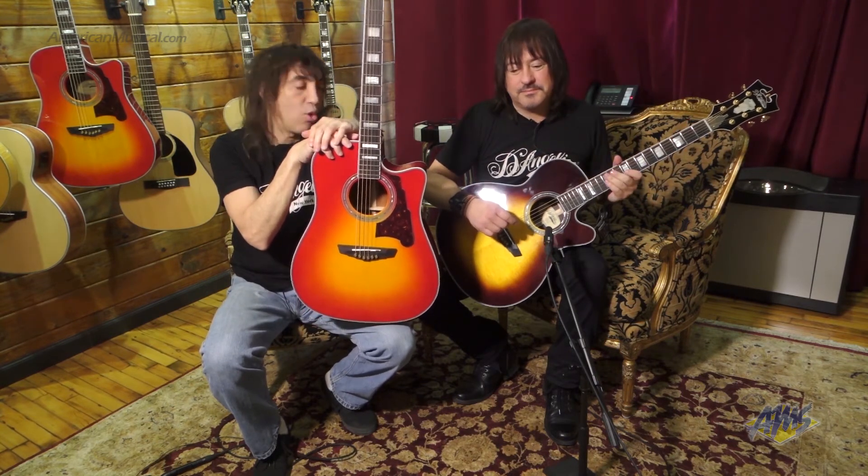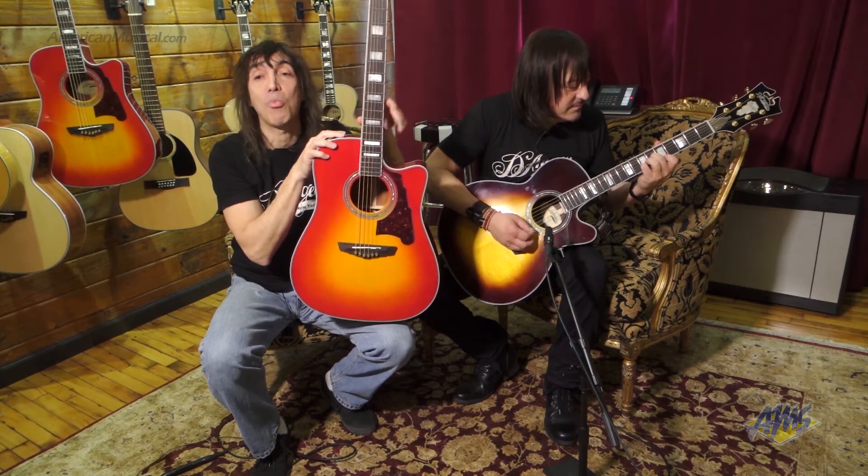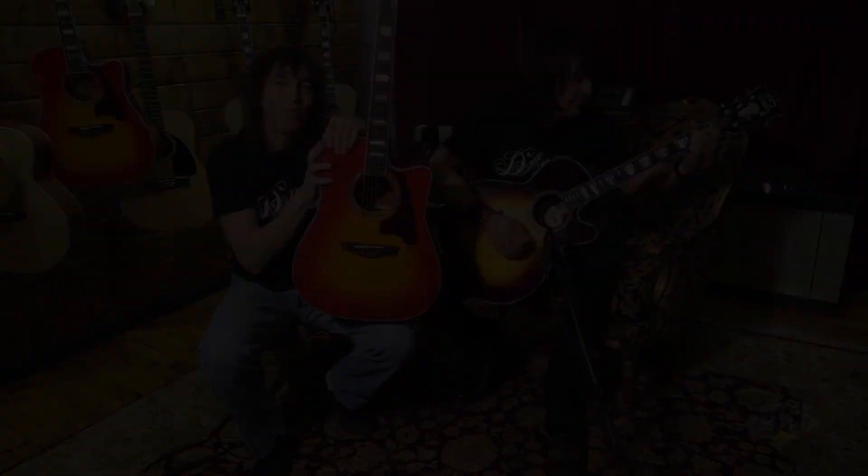We're very, very proud of these guitars and it would be a great guitar to add to your collection. We have Grand Auditorium size, Dreadnoughts, a Jumbo, and we even have a D'Angelico acoustic bass. At the NAMM show it was probably the most popular new guitar line that came out. Check out one of our cool D'Angelico 2015 acoustic guitars and feel free to stop by our showroom any time. Thanks a lot.